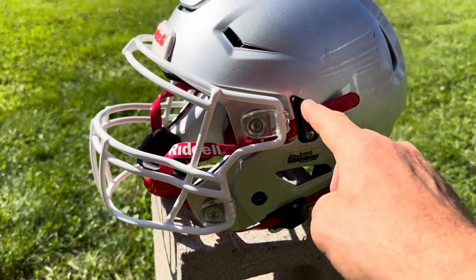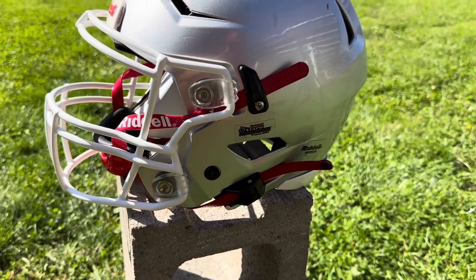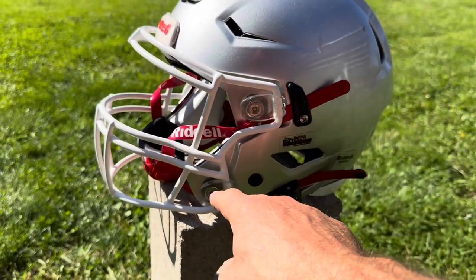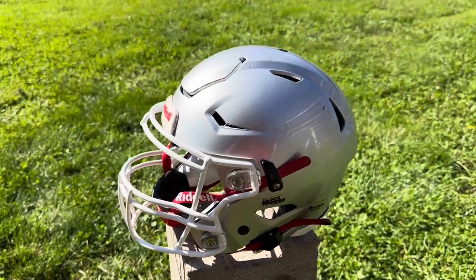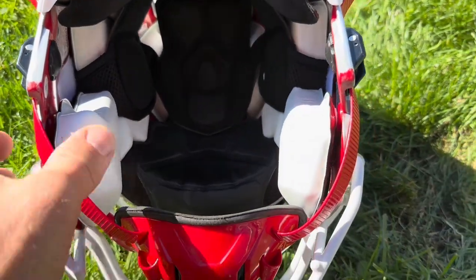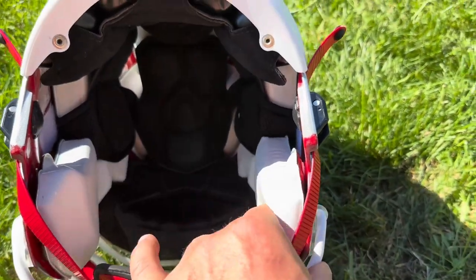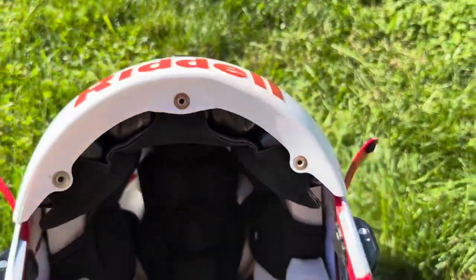A couple of other things that make this a cool helmet: they've got a strap lock system for your chin strap, so it's not just a traditional button-style system. Then you've got a quick release option if you want to change out your face mask as well. Let's take a closer look at the interior of the helmet — you can see the cheek pads can be aired up, as well as the rear, and there's some great looking padding in there overall.